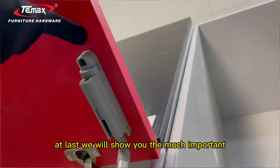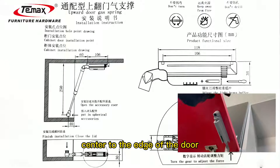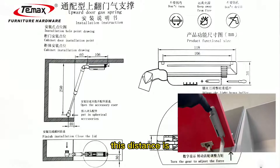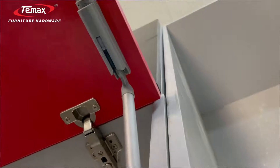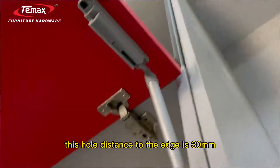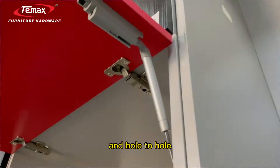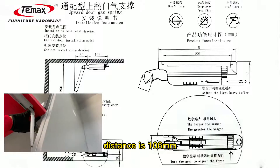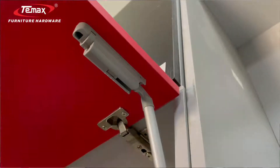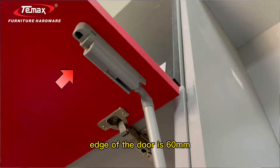Now we will show you the most important installation dimensions. This hole center to the edge of the door — this distance is about 30 millimeters. The hole-to-hole distance is 106 millimeters. And the last hole center to the edge of the door is 60 millimeters.